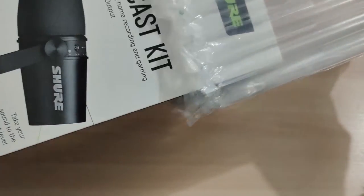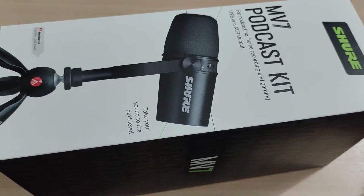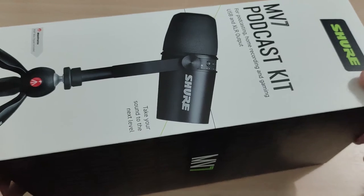The other two I bought are around $80 to $100 — one is a Fifine, and the other is a microphone from Mikko, which was around $20 to $40. I don't remember exactly.